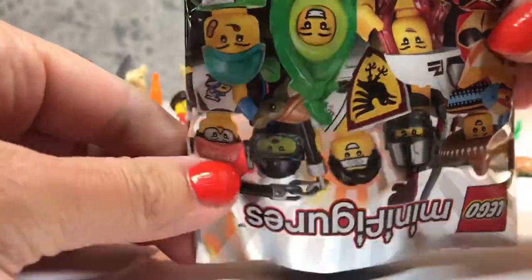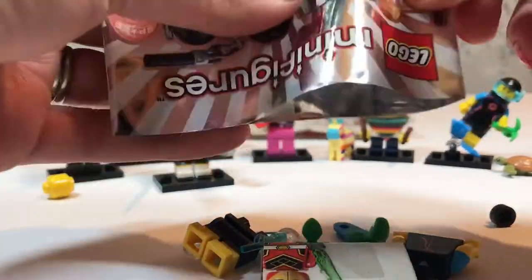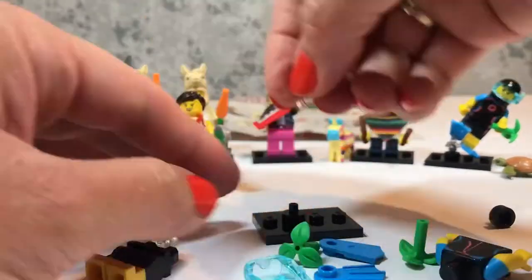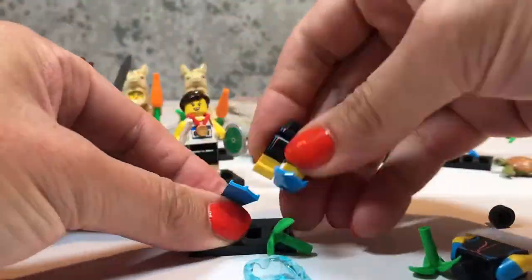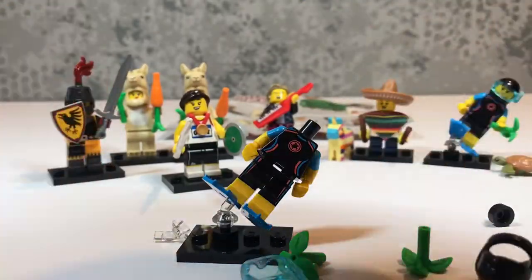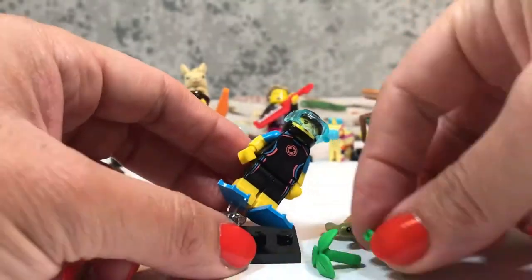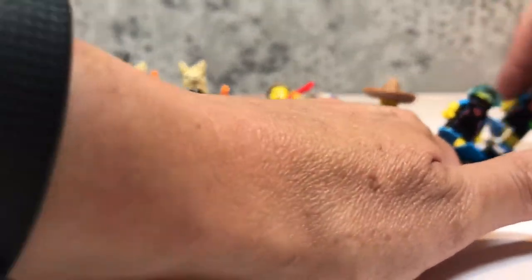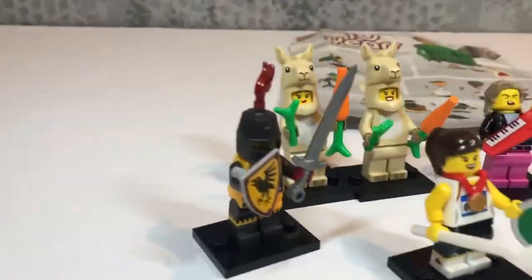Now for our last bag — who can it be? Please be Pea Girl! I think we have another duplicate! It's another Sea Rescue Girl. It'll be much easier to build this time at least — flippers on first is the key! Helmet, mask, and another turtle. You know, I don't like getting a duplicate, but it is actually nice to have a second turtle, so they can hang out together just like the llamas can hang out together!